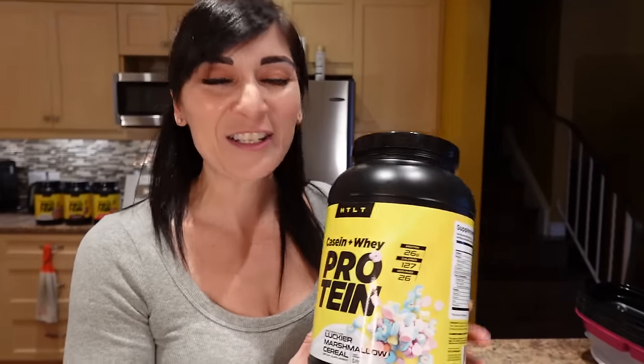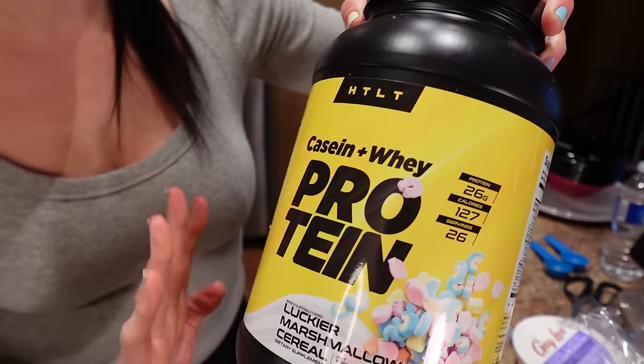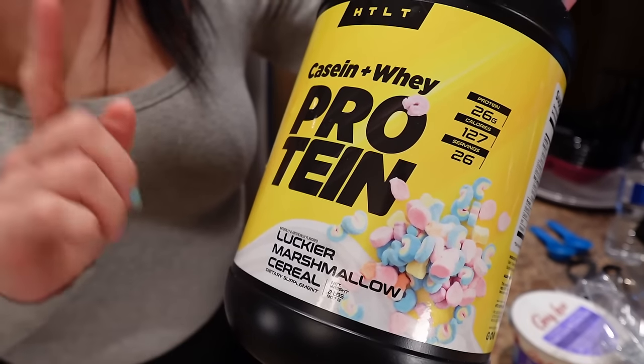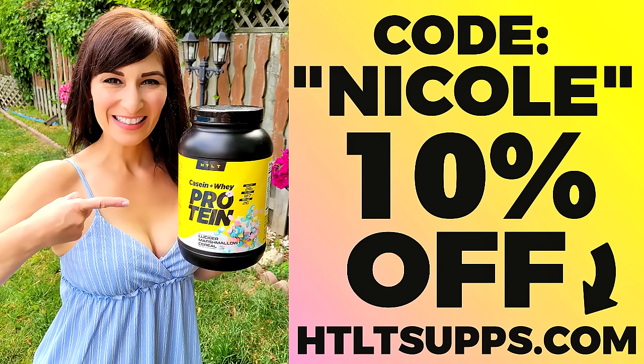I've also got protein — this is HTLT Sups, the best tasting protein powder ever. This is Lucky Charms marshmallow cereal flavor. If you know me, you know I'm a cereal girl and this really helps get my cereal cravings out. Code Nicole saves you 10%, link down below.